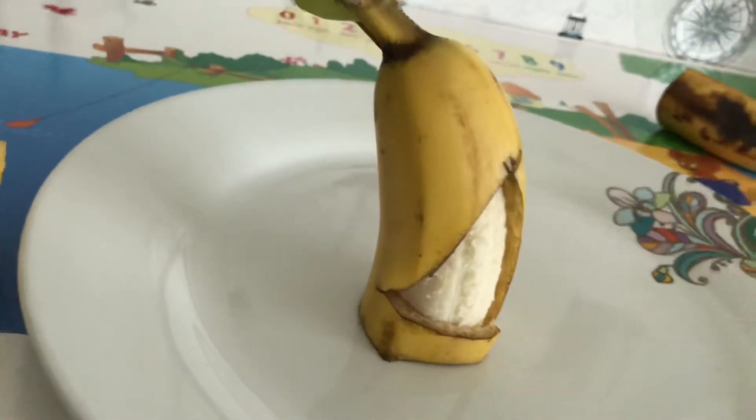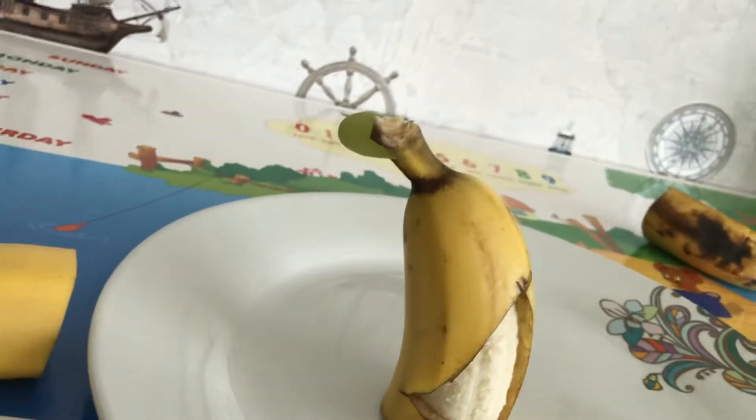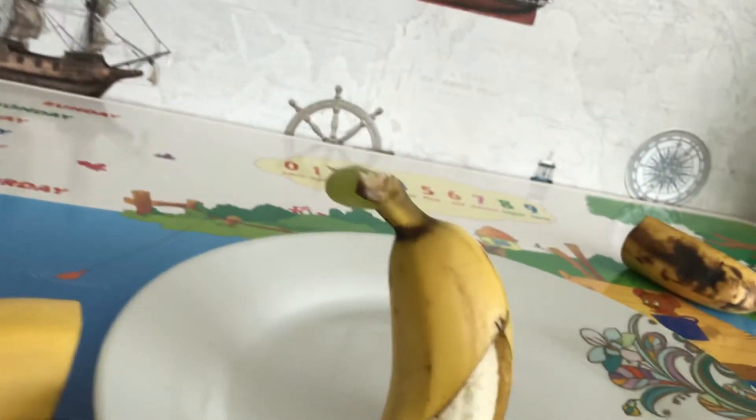What's up guys, my name is Hamza Knight and today I'm going to teach you how to do a banana dolphin. First of all, I'm going to show you what a banana dolphin is. That's a banana dolphin right over here. I did it so I could do it on YouTube and today I'm going to teach you how to do it in real life.